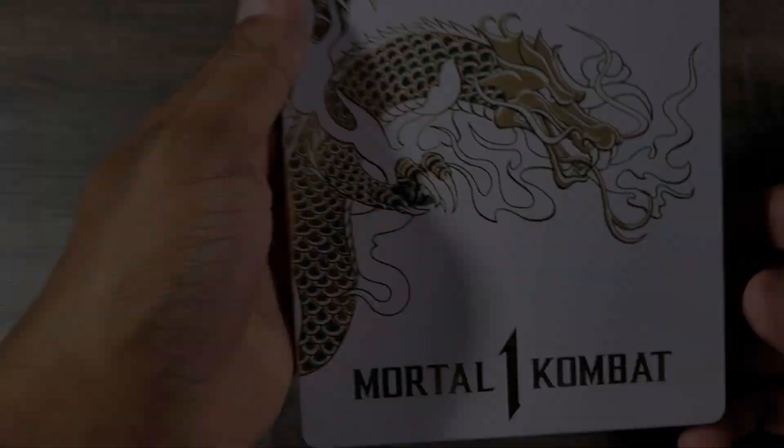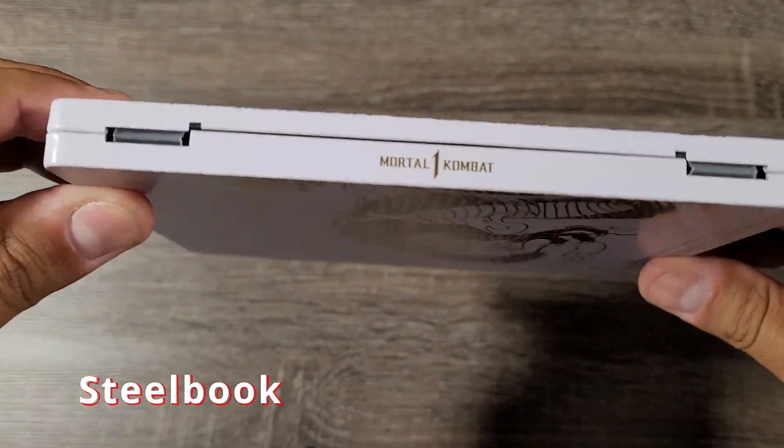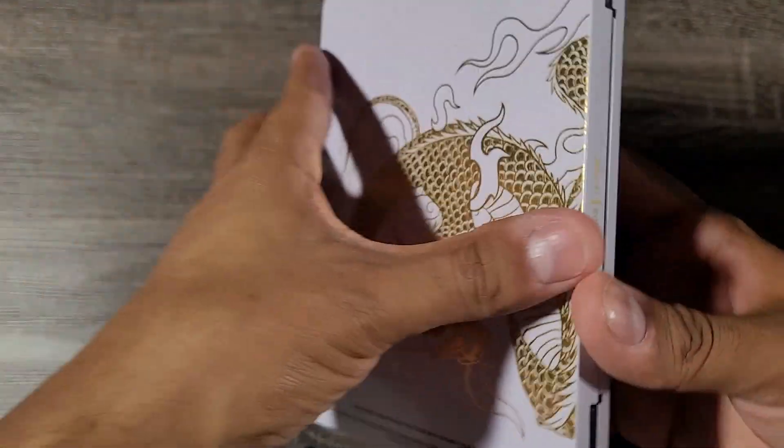The steel case here comes in some quality packaging. So how about we take that out and take a look at it. Definitely a step up from what the Mortal Kombat 11 steel case is. I love the white and the dragon. I love the art — it goes around the side here from side to side. That's pretty sick.